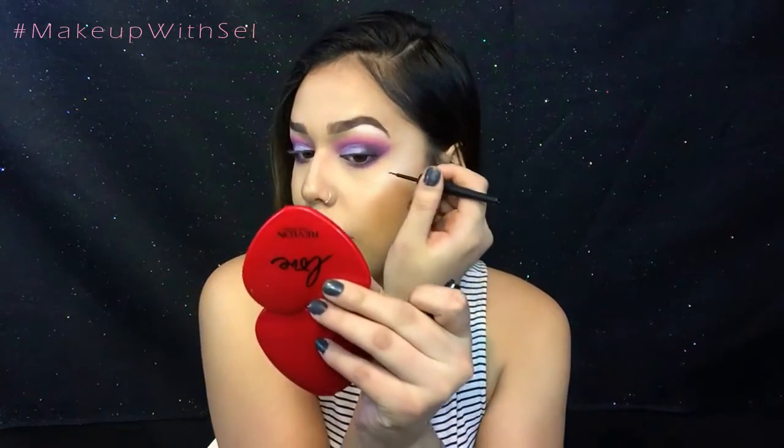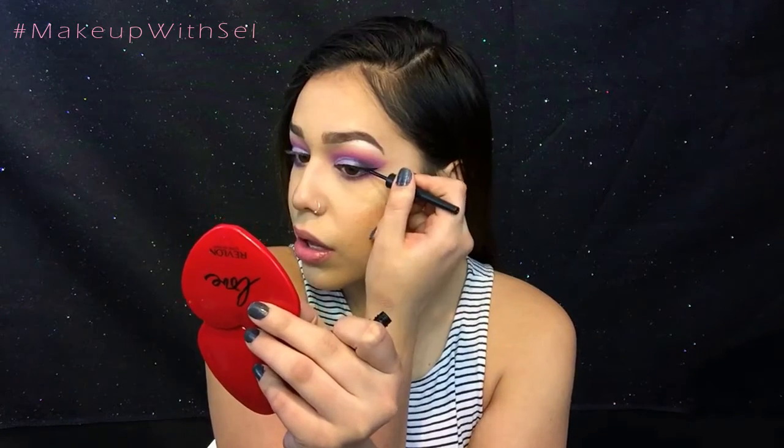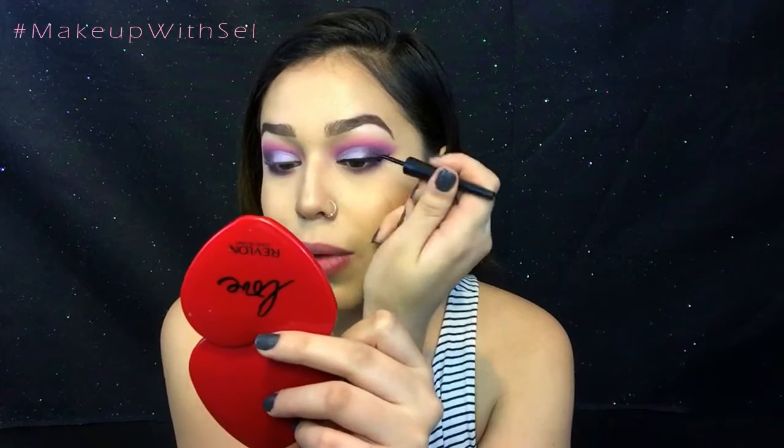Now I'm going to go in with some liquid liner and make a wing. Then I'm going to extend my inner corner with the liner as well.